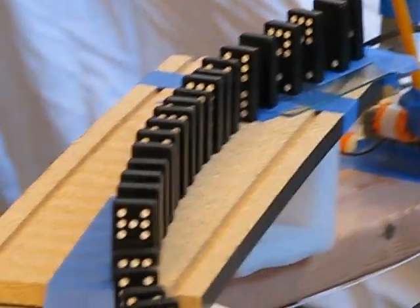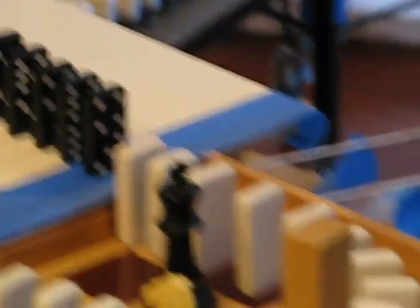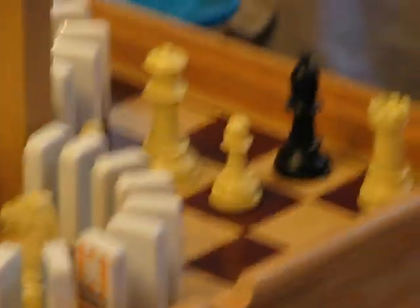The dominoes fall here, keep going, and then they move around.